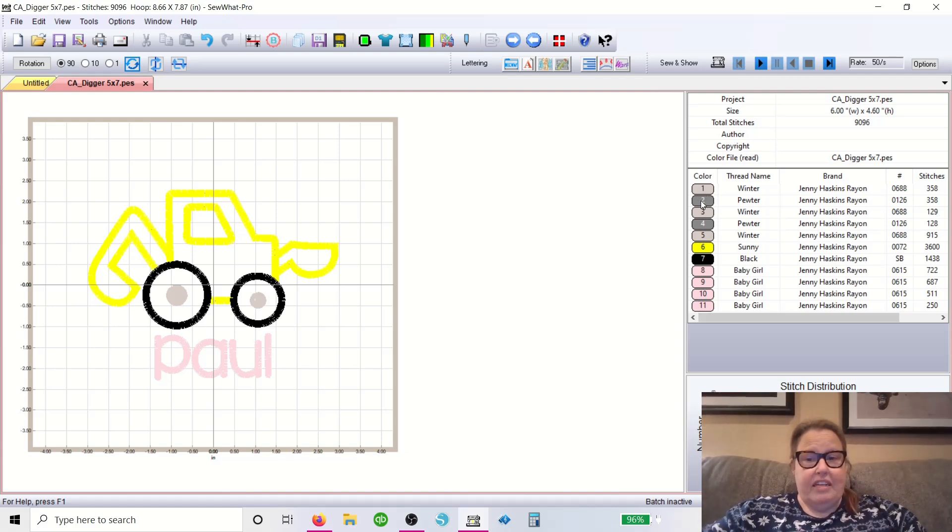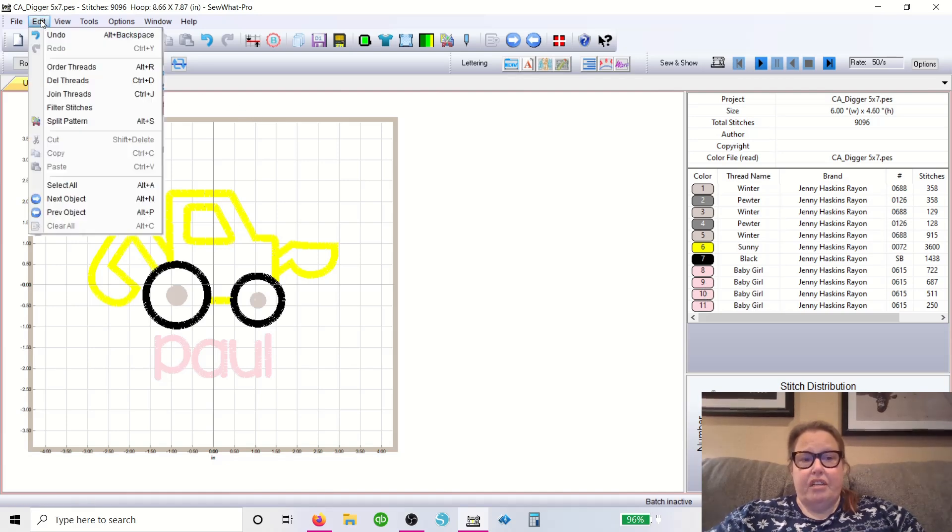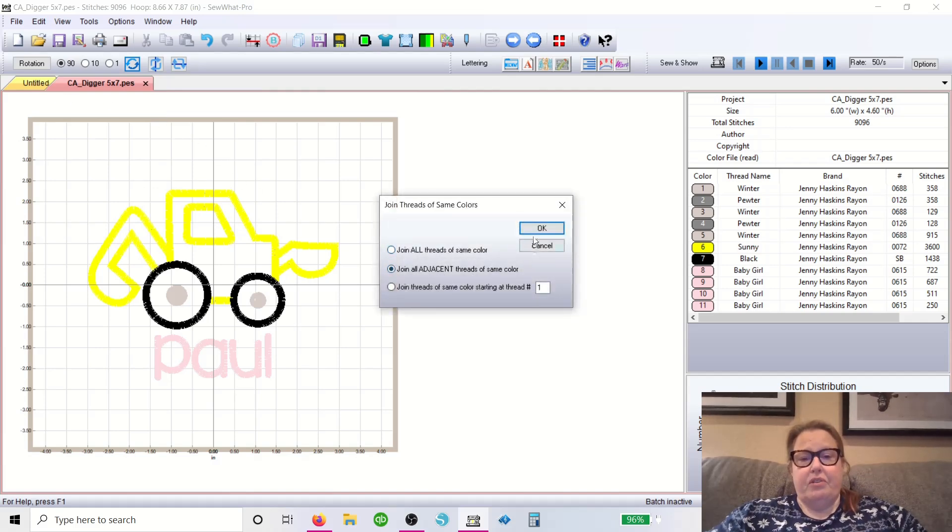On my machine I have to go in and assign a color for everything. When I go to my machine I have to tell it what colors to use because it's a multi-needle — it's not a single-needle flatbed where you just re-thread and you're controlling what thread goes when. When you've got a multi-needle, you have to let the machine tell it which needle to use. So if I have all these in a row, I want to type the same number over and over, so we're going to Join Threads. You can come to Edit > Join Threads, and it's going to ask which ones — we want Join All Adjacent of the Same Color. If you put Join All Threads of the Same Color, say you have one up here and one here and two down here, it'll connect all of them and it's just a huge mess.